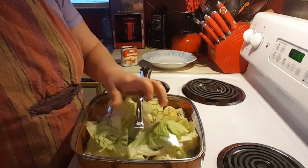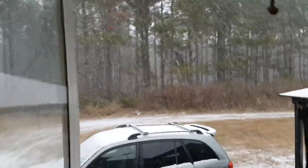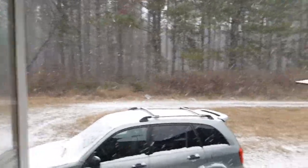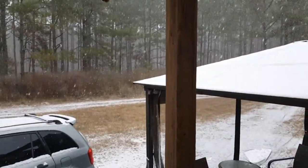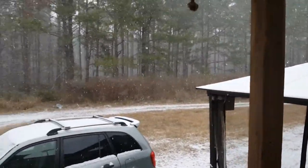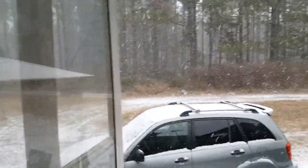I will bring y'all right back. I just wanted to show y'all what we have going on here. Remember, I live in South Carolina, so this snow is really different for us. Okay, back to cooking.